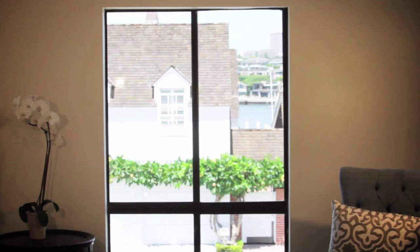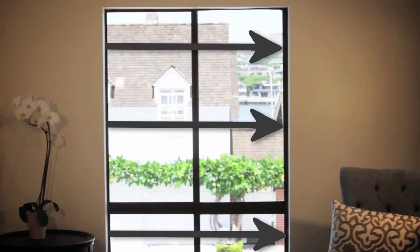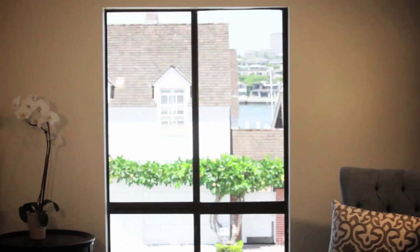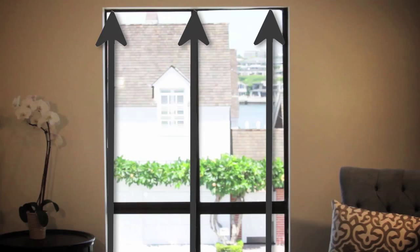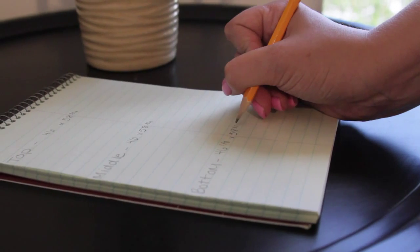To find the width, take three measurements at the top, middle, and bottom of your window opening. To find the height, take three measurements at the left, center, and right of the window opening. Provide the smallest of the three horizontal and vertical measurements for an inside mount.